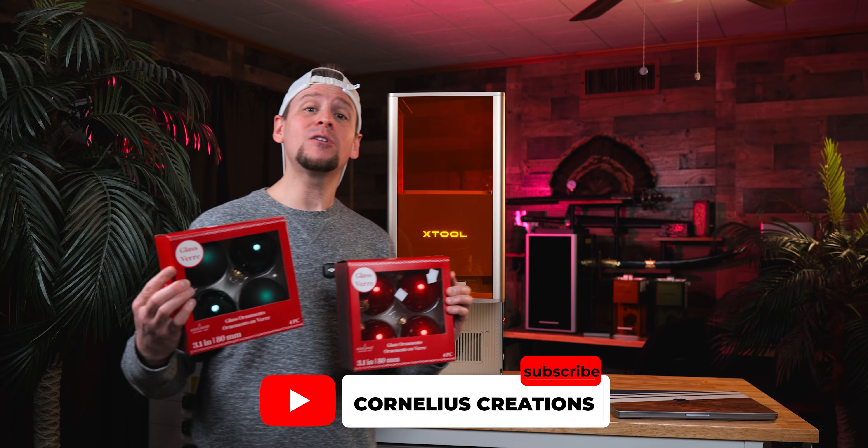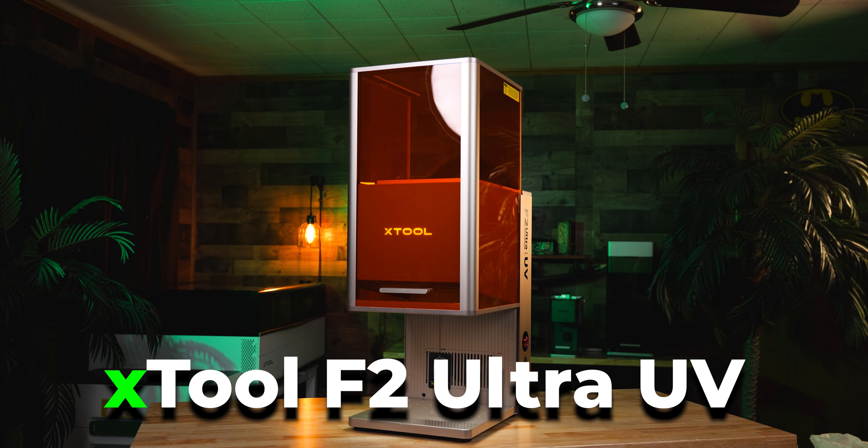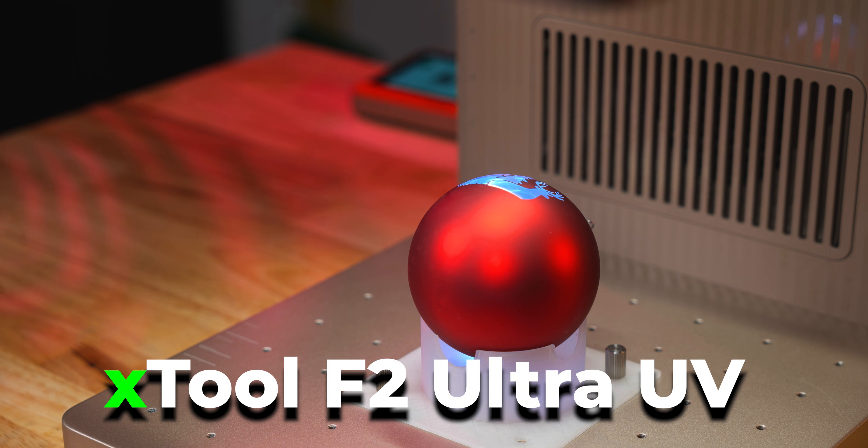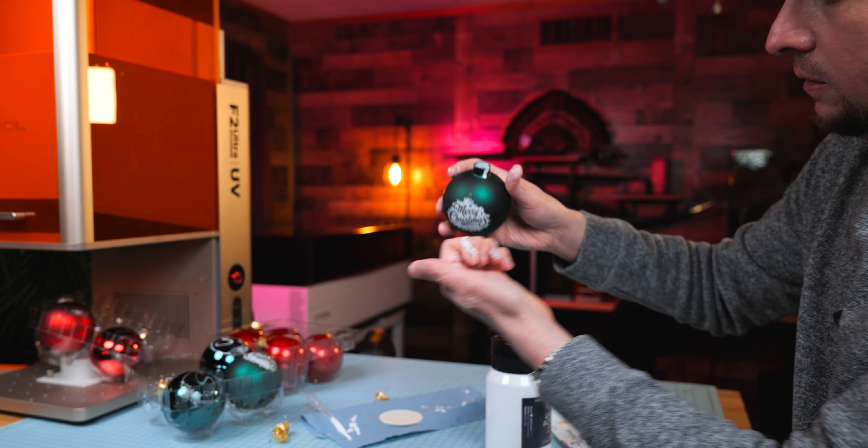I'm so excited. I'm going to teach you how to engrave glass Christmas ornaments. The laser I am using is the XTool F2 Ultra UV, but if you have a different laser, that's all right. Follow along — I'm sure that you can learn something.